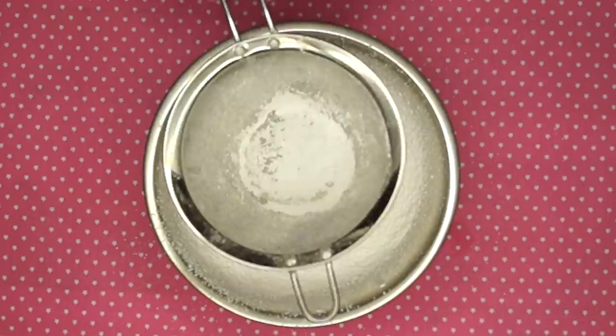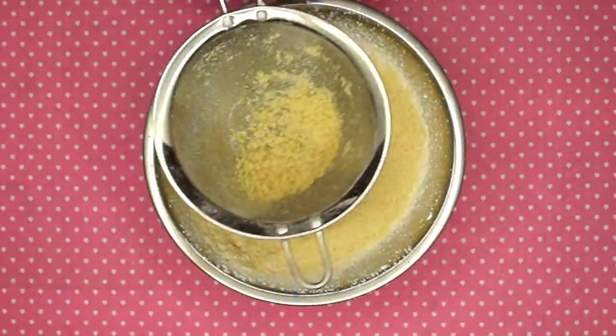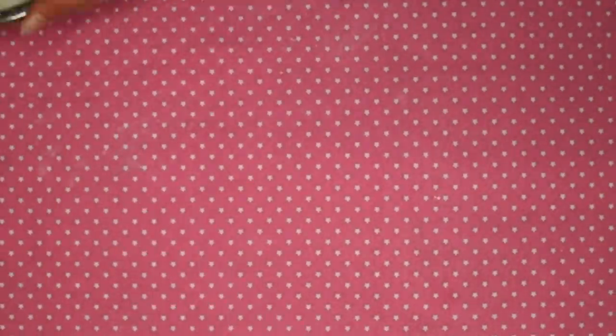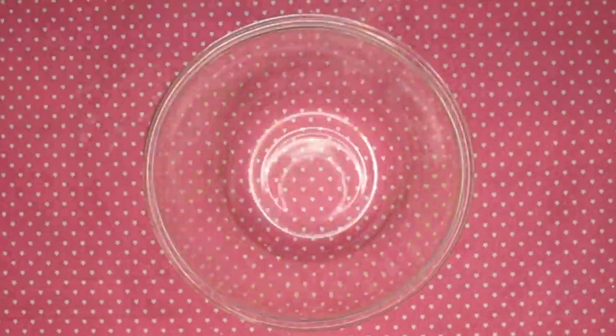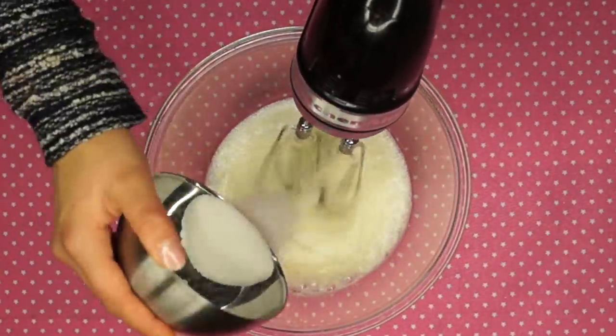First sift the confectionery sugar and then the almond flour through and mix them together. In a large mixing bowl, beat the egg whites with an electric mixer and add the caster sugar gradually until your egg whites are stiff like so.